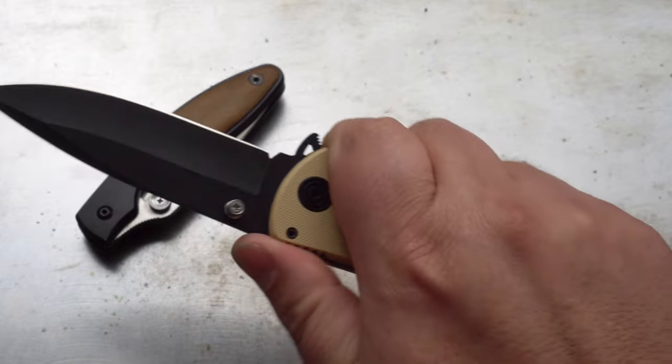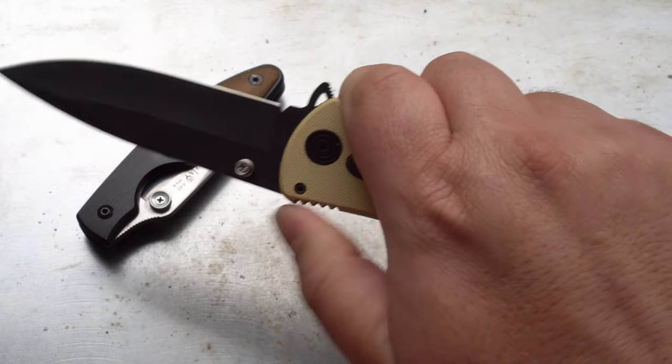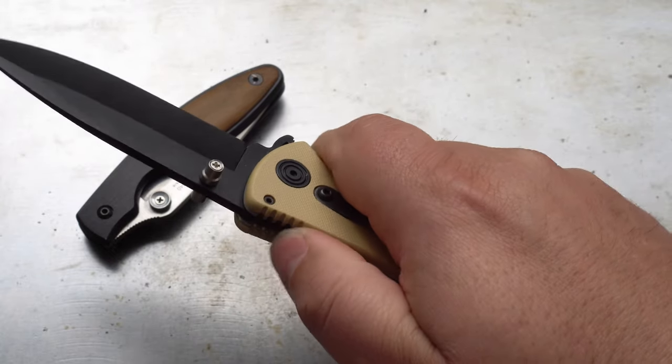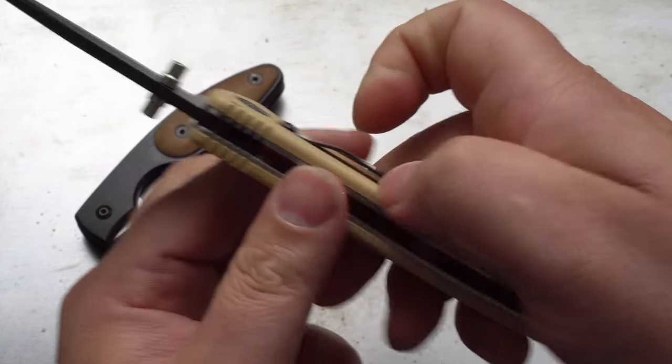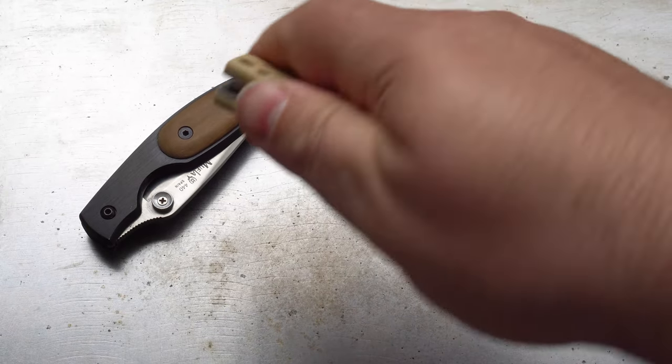Ergonomics are pretty good. Good jimping. Really quite comfortable in the hand. It's got jimping down here as well. If you ever wanted to know what that was for, it was for reverse grip.